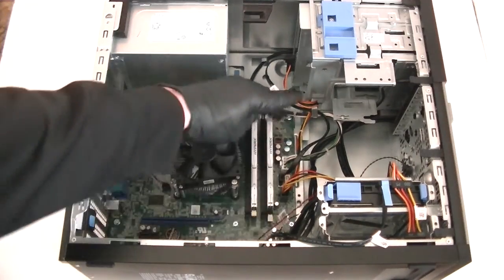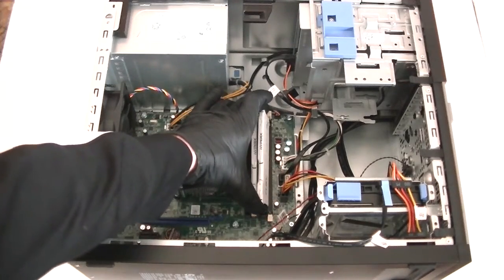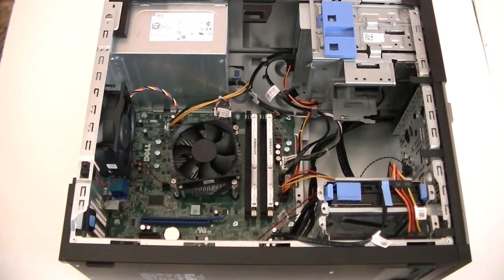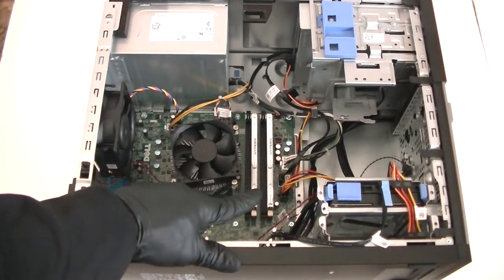I'll show you how to do it again — you're going to hear two clicks. Install the memory: DDR3 1600 non-ECC unbuffered, eight gigs total, four gigs per slot.